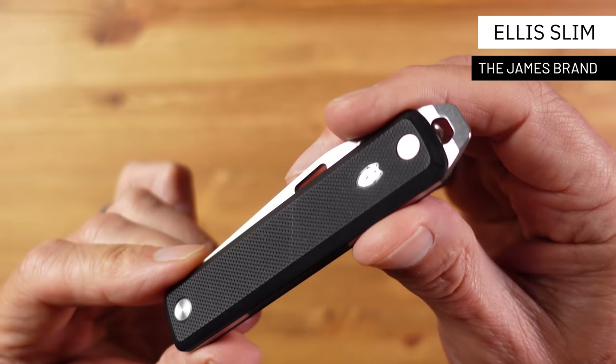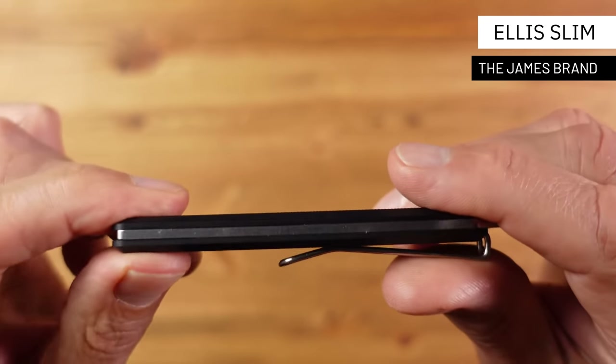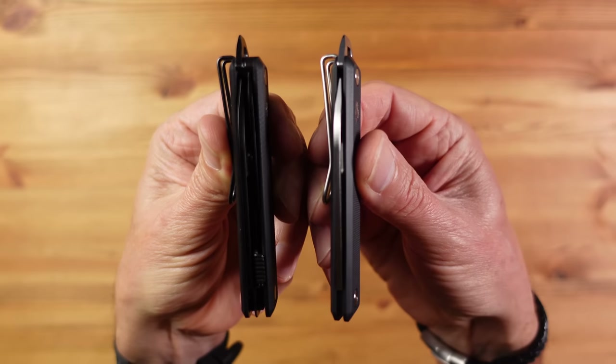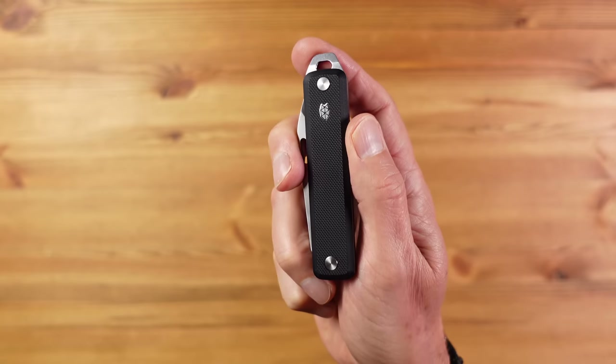Let's start with a new knife from James Brand — this is the Ellis Slim, the thinnest full-length knife they do. As someone who is always keen to minimise weight and bulk, this one really appeals. The original Ellis looks pretty much the same but is quite a bit thicker because it has a great pair of scissors. This slim just feels right in the hand.